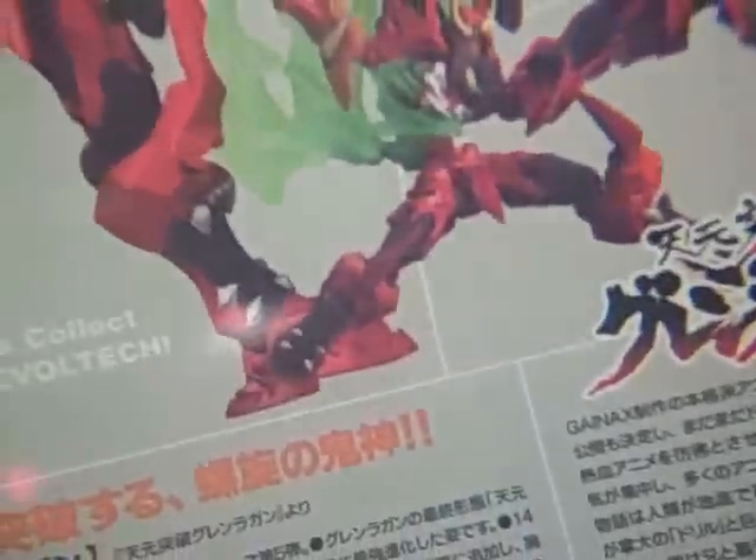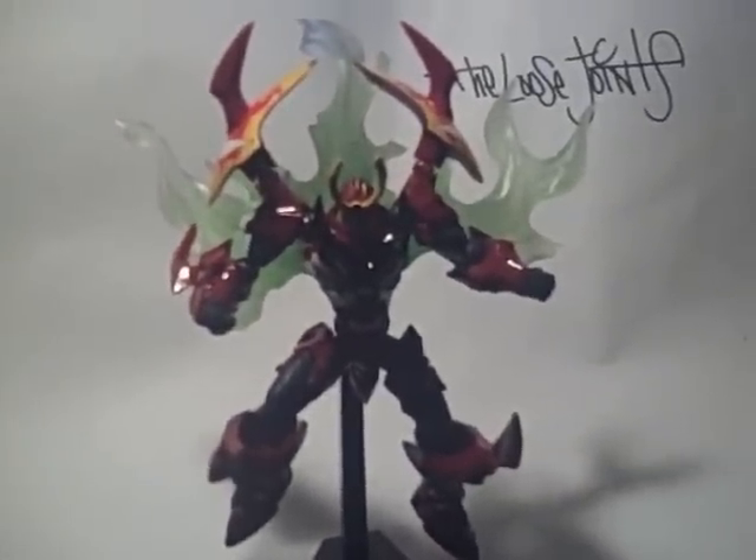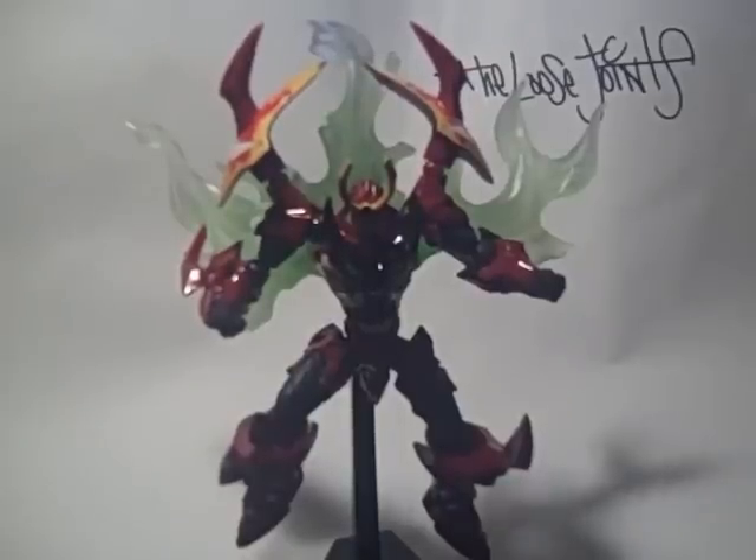He is sweet — these are all the different poses you can put him in. He is a blessing to have. Hey, what's up guys, Daryl from the Loose Joints here, and I have a special review for you guys today. What I got is Tengen Toppa Gurren Lagann — I'm just going to tell you guys straight up, he is my favorite Revoltech right now. He's got a whole bunch of things to cover; I could spend all day with this thing.